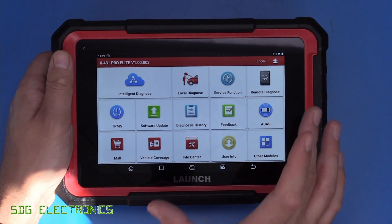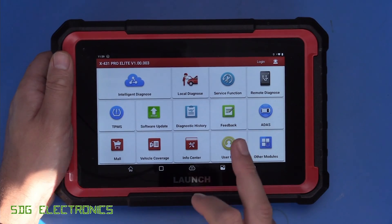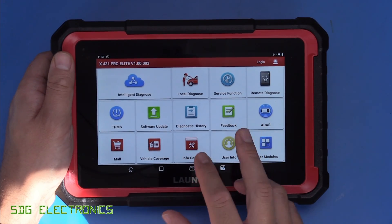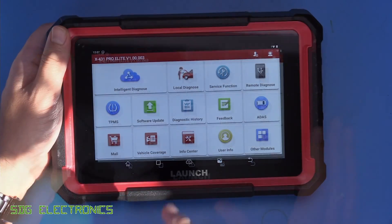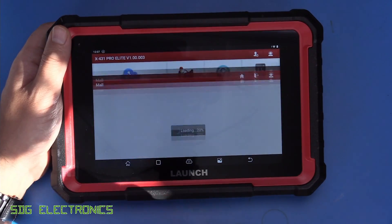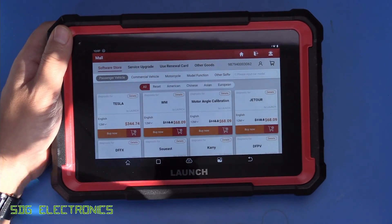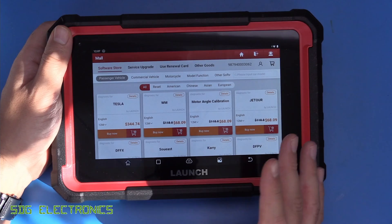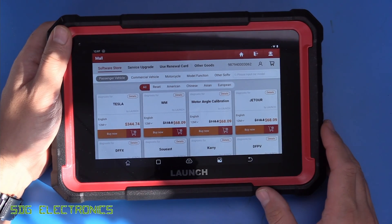Although you can continue to use it after the initial two years, you get free updates for two full years, and then some of the functionality is limited after that period of time. Once signed in, you can go to the mall and look at the prices associated with the various functionality. You get two years where you can use this fully unrestricted, but after that point you have to decide what you want to be able to use this device for.